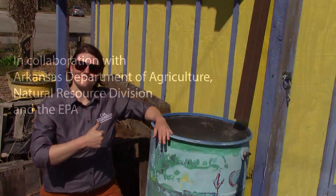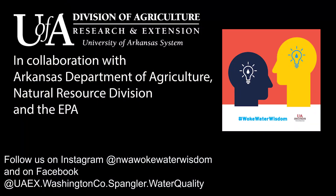Thank you for joining me today and gaining some water wisdom. Remember to do your part to take care of our waterways and have fun doing it by building your own rain barrel today. Follow me on Instagram at NWAWokeWaterWisdom and on Facebook.